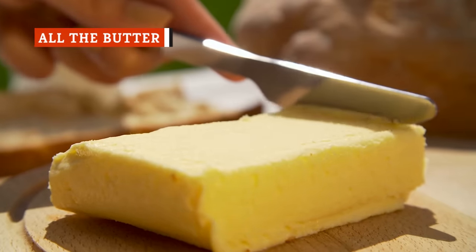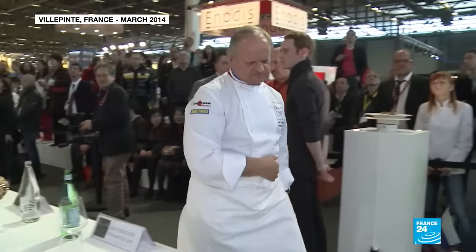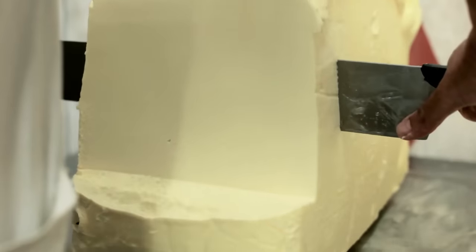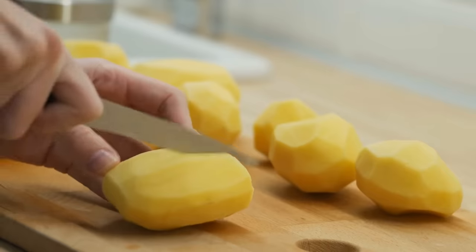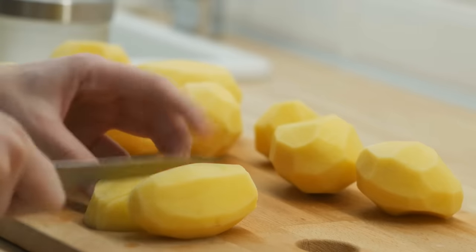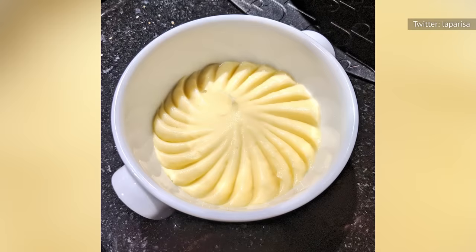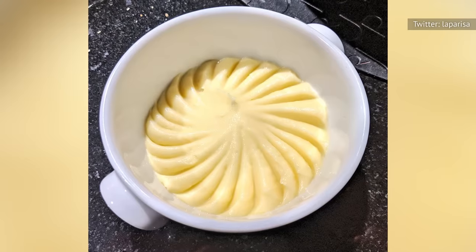Typical mashed potatoes use butter as one of the primary ingredients, but there's a good chance you're not using as much as you should be. Chef Joël Robuchon's mashed potato recipe is best remembered for this reason — this decadent, creamy dish has a seemingly ludicrous amount of butter. To recreate it, add one-half pound of butter for each pound of potatoes. This ratio will deliver potatoes so creamy and delicious that you won't even need gravy. At the chef's restaurant, this dish is called purée de pomme.